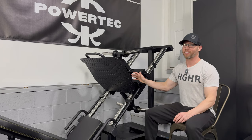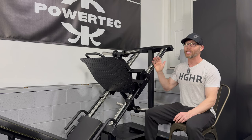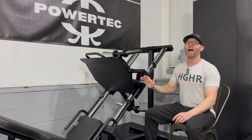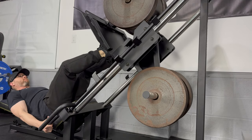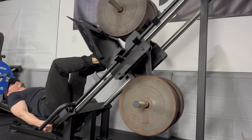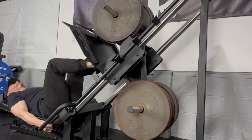This leg press offers a lot of versatility, and the platform is big enough to offer plenty of foot positions. I can perform single leg presses, calf raises, and depending on my foot placement, I can work different muscles in the lower body while pressing. To start the exercise, I can't haphazardly push the platform all the way up because I'll crash into the next safeties. Instead, I just push up a couple of inches, disengage the safeties, and then start the press — it is smooth and quiet.